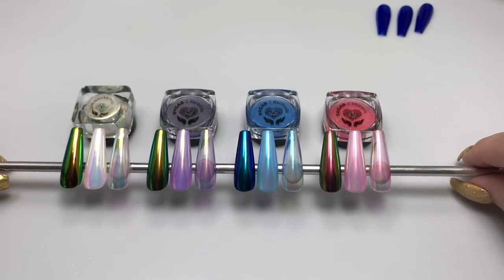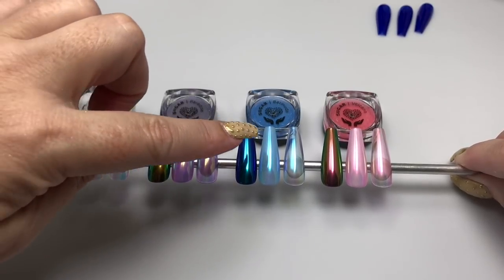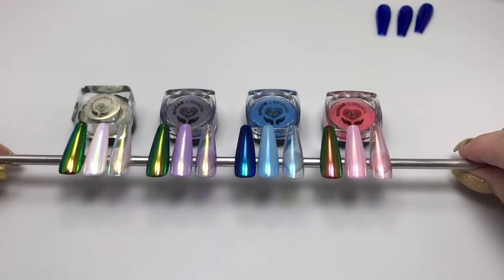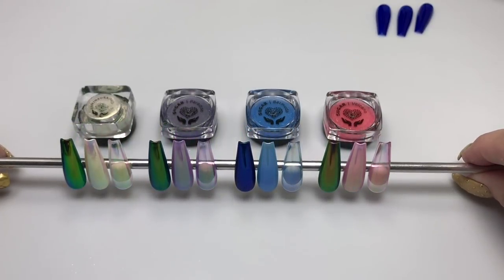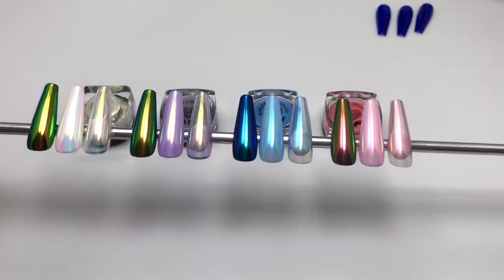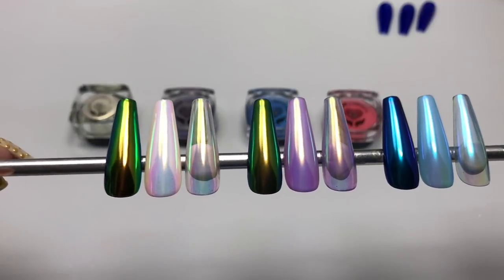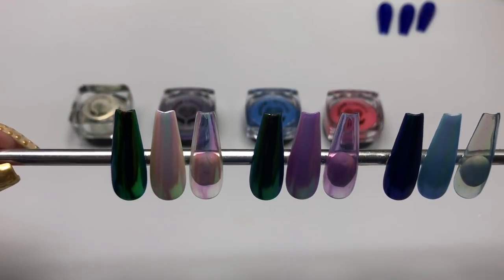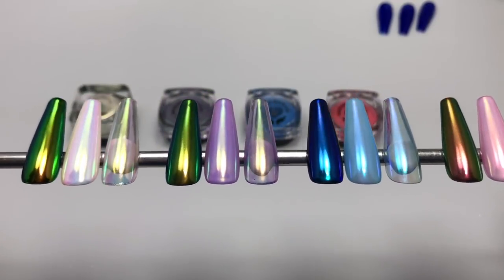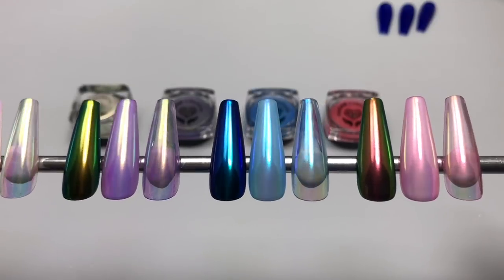The Aurora is on the left — that's your classic AB or Aurora Borealis finish — and then you have the three new ones in the collection, which are distinctly different finishes from the original Aurora, although Paradise, the purple one over black, is very similar to Aurora over black. You can see with Aurora that classic pink and blue color shift with the AB effect. These are all inspired by the Swarovski crystal effects of the same name: Paradise is purple, Bermuda is blue, and Volcano is pink.